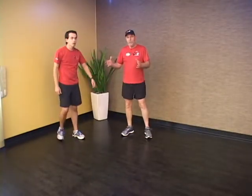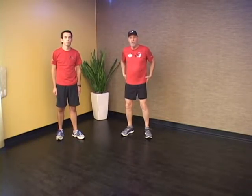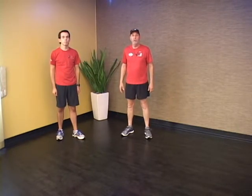Go outbound 10 to 15 steps and inbound 10 to 15 steps. This will strengthen your gluteal muscles and control femoral rotation so that you don't wind up with knee problems during your long runs.